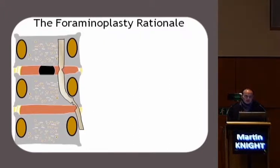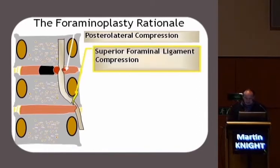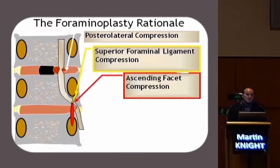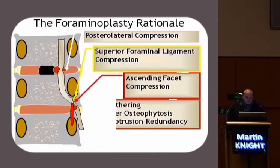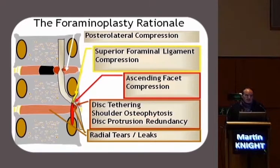Looked at another way, we've all been brought up to believe that a postural lateral compression at this level would produce pain in the descending nerve. But too often we forget the effects of the superior foraminal ligament, the ascending facet joint, osteophytes out in the foramen — which we call shoulder osteophytes — all impacting on the nerve and further aggravated by an inflamed disc.